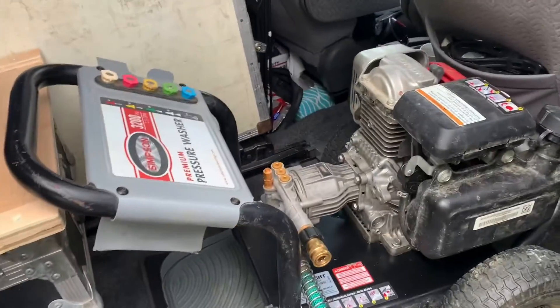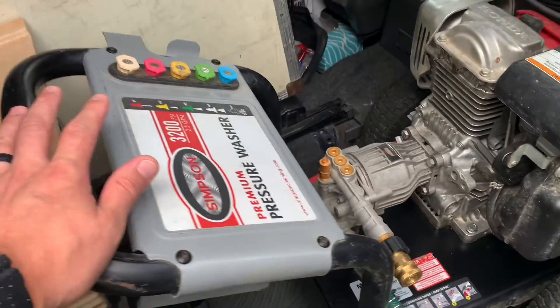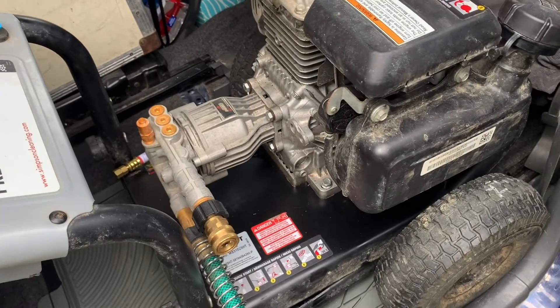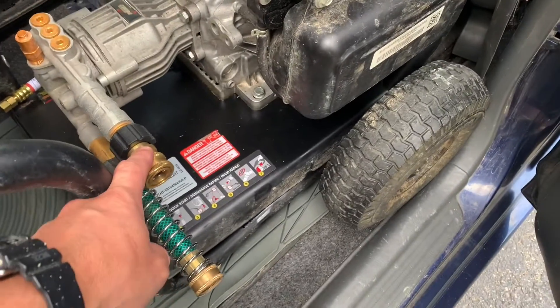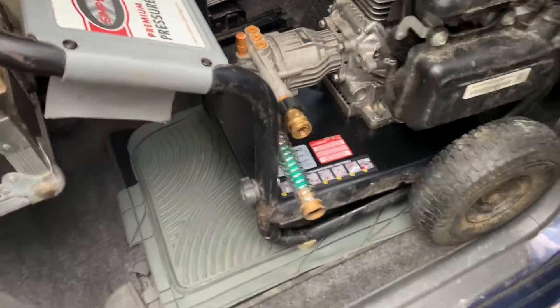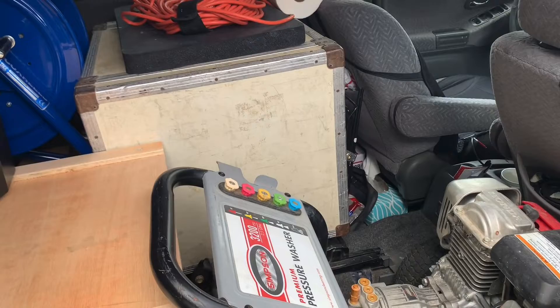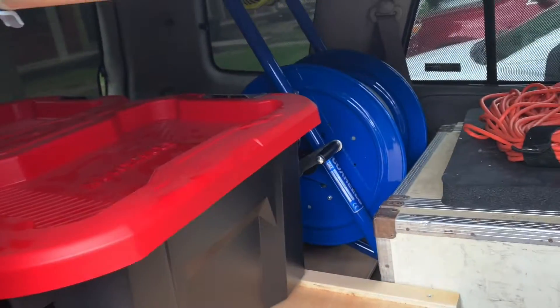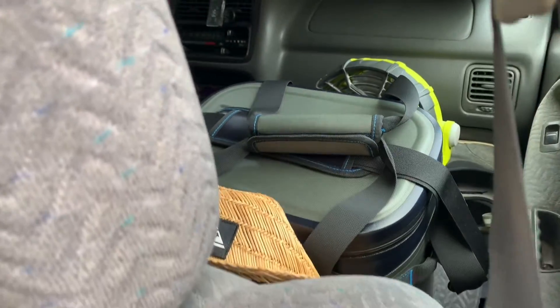Quick little walk around of my portable setup. I know you guys say, do you have that many gallons per minute? Yeah, I understand, I got that on there. Obviously there's no seat in here — I do other things and just wash houses. Here's my little portable setup.